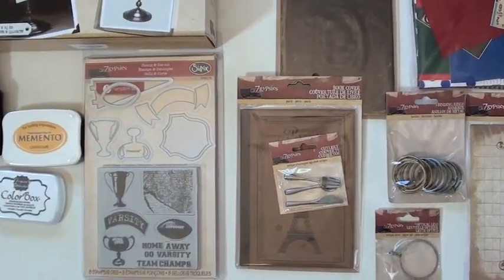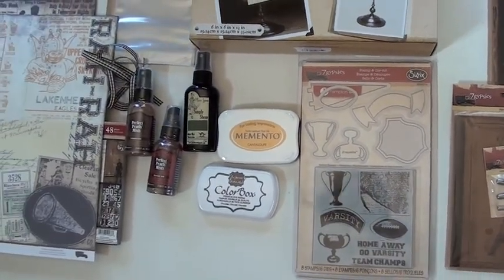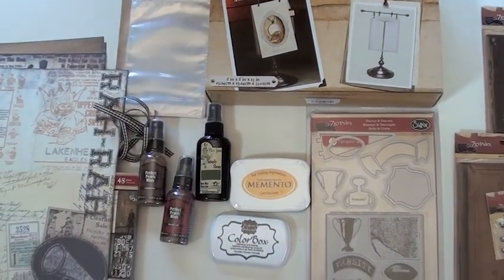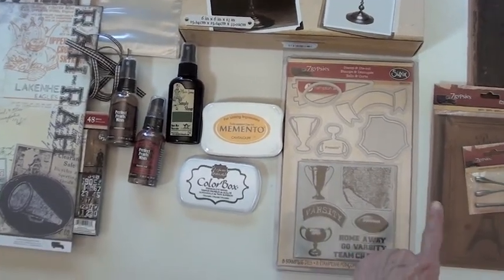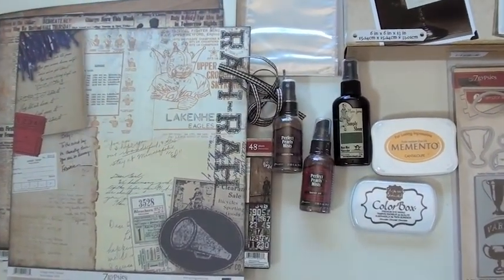We've got the Sizzix matching stamp and die set that works well with the new paper, which we'll take a look at in a minute. And this is something that's just returned in stock — it's the photo display stand, four by six, really really nice. They're solid, great to use, and they'll go so great with the new albums.